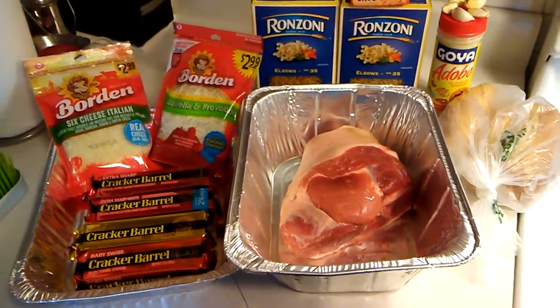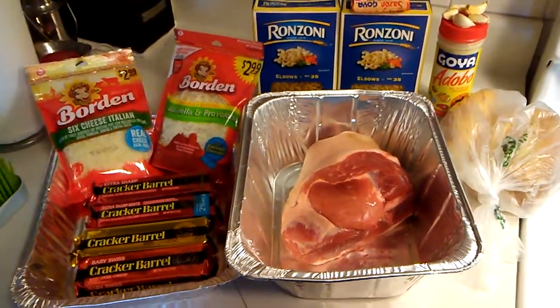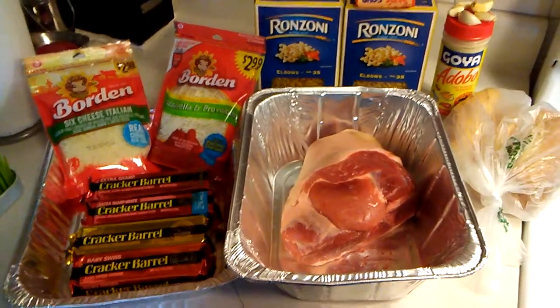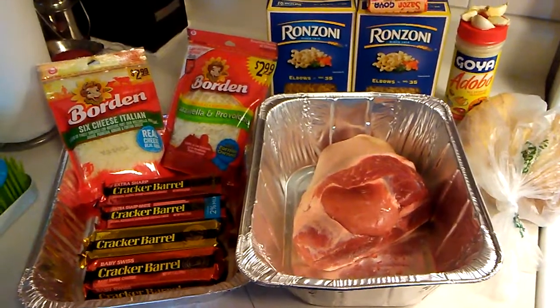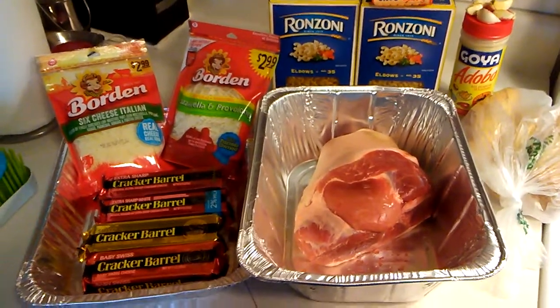Good afternoon everyone and welcome back to This is Cooking with Mafia. Today I will be preparing pulled pork sandwiches and also making some baked macaroni.